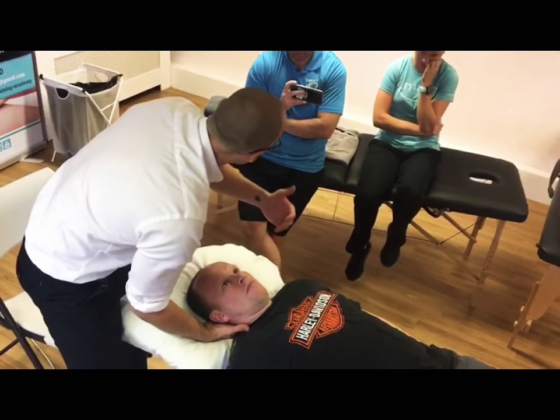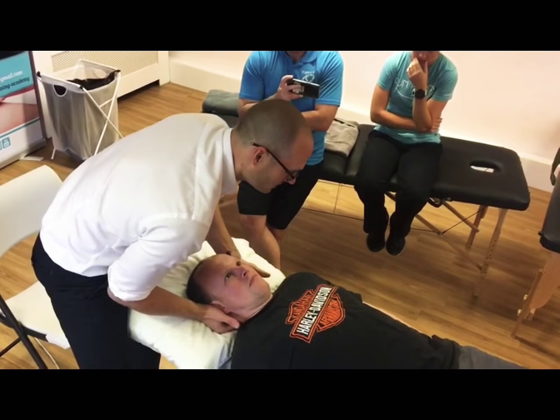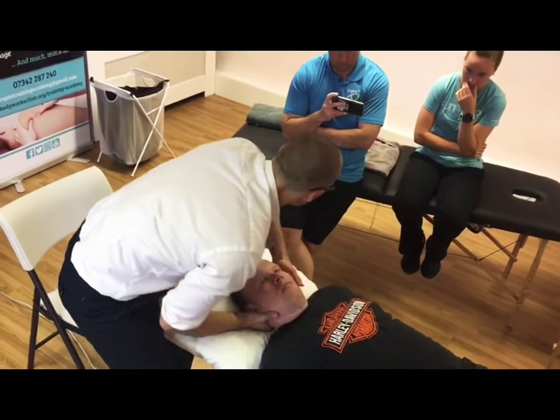So if you're going to do the manipulation, it'll be a sharp rotational thrust with speed across the side of the couch. You're going to look at it with some legs, ok? Just take a deep breath — patient breathes out, side of the rotation, straight across.